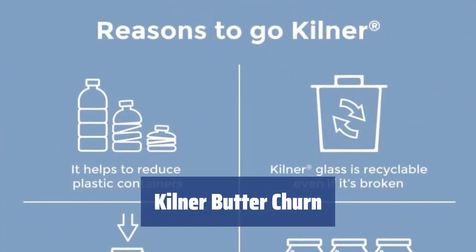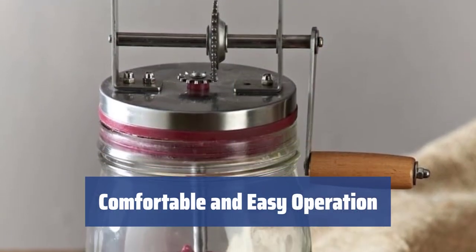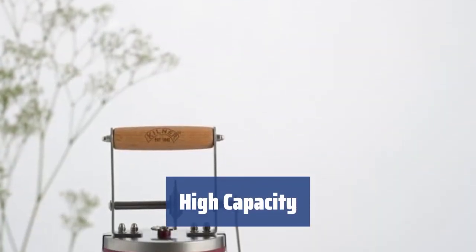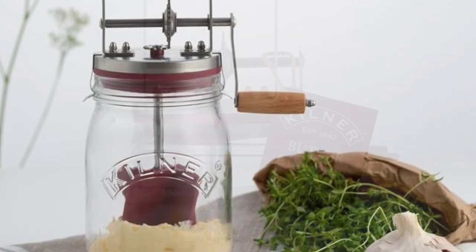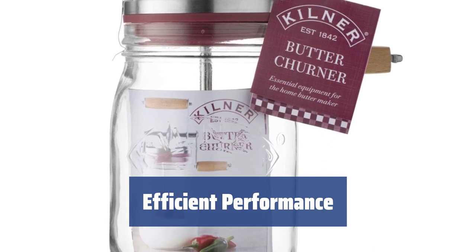Number 5. This fantastic butter churner features a stylish retro design, adding a vintage touch to your kitchen. Elegant wooden handles ensure a comfortable grip and easy operation for churning butter. With a 34-ounce capacity, you can churn about 3 cups of cream to make more than 1 pound of homemade butter. Equipped with 4 silicone paddles, this butter churner allows hassle-free and efficient churning even when full.